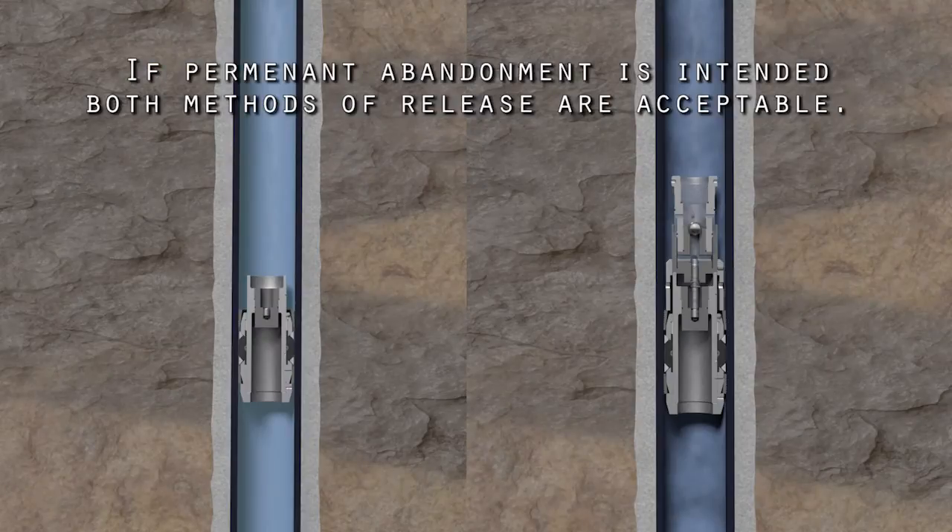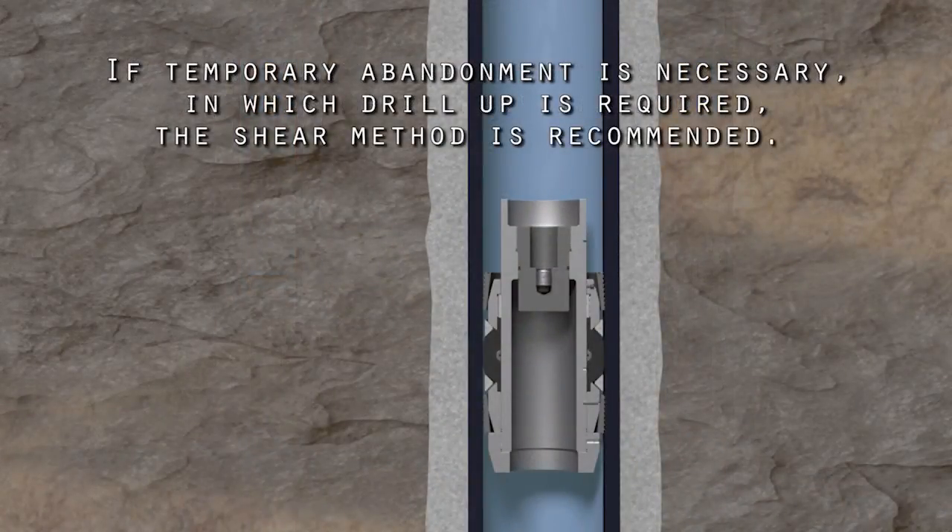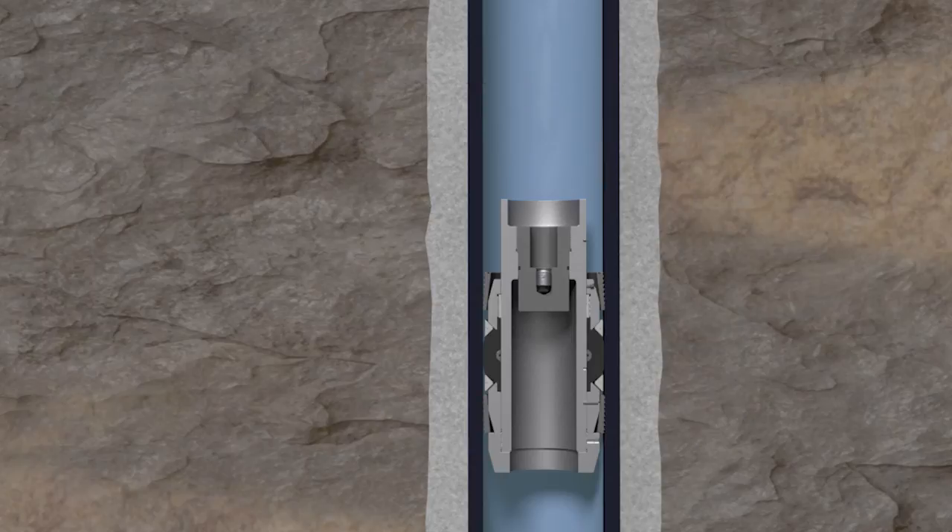If permanent abandonment is intended, both methods of release are acceptable. If temporary abandonment is necessary, in which drill-up is required, the shear method of release is recommended, as the setting mechanism is not rotationally locked. This method also reduces the amount of material left in the hole by about half.